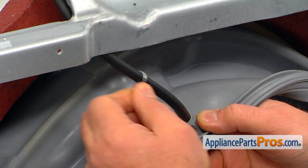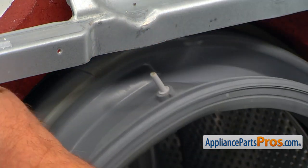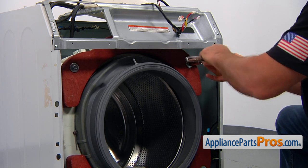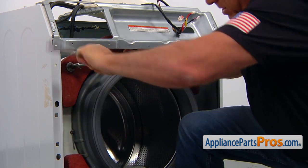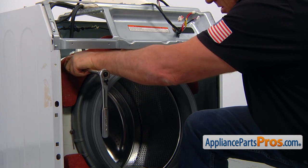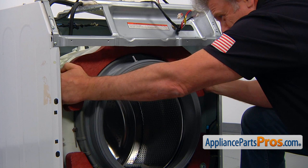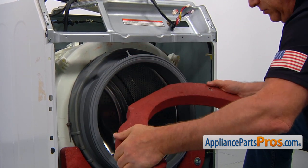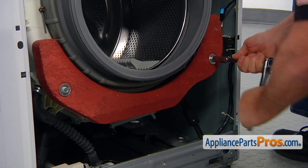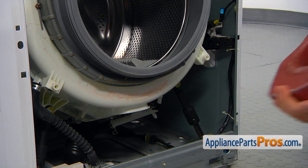Remove the clamp by squeezing it, moving it up, and pulling the hose off. We're going to remove both counterweights. Start with the top one using a 13mm socket — take out two bolts while holding the weight with your other hand. Remove the second bolt and pull the counterweight off. It's about 10 pounds, so be careful. Then remove the bottom counterweight the same way — two bolts, 13 millimeter. Remove it carefully and set it aside.